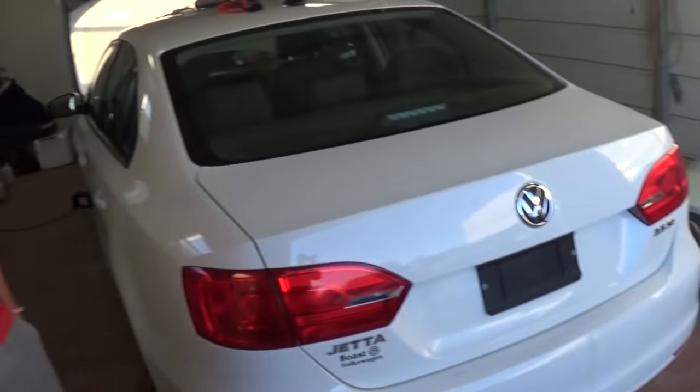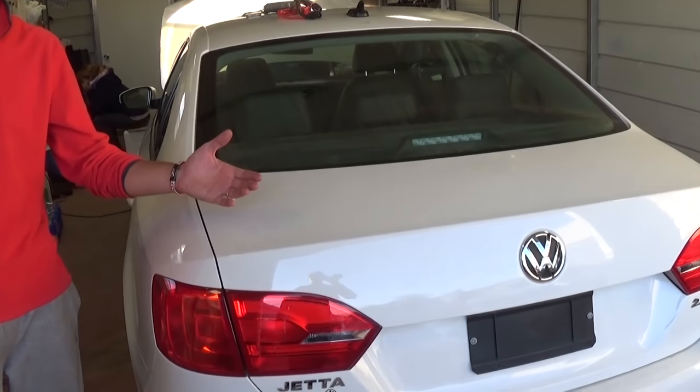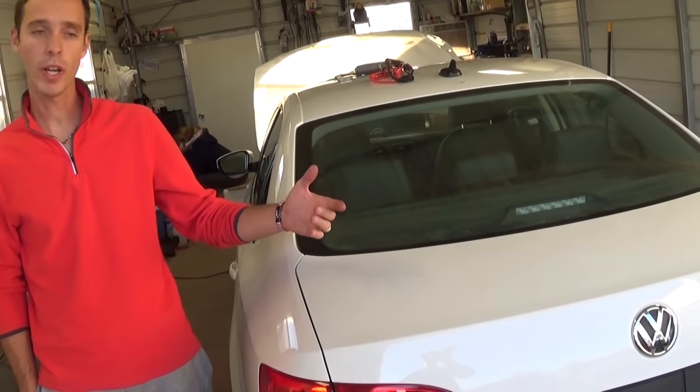Hey guys, welcome back to the channel. Today we'll show you how to remove and replace the rear seat — or how to remove the rear seat — on a Volkswagen Jetta or Golf MK6. Stay with us, we're going to show you.